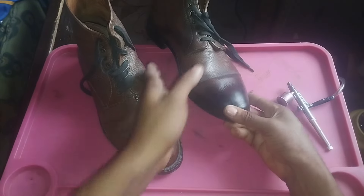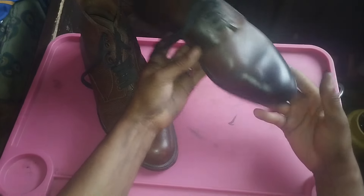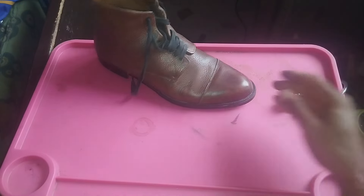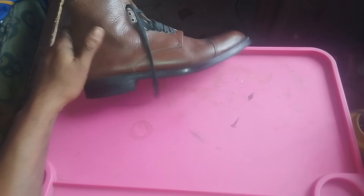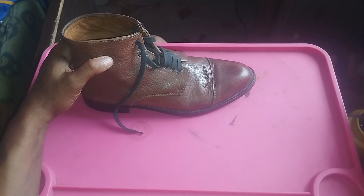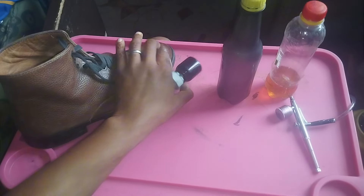Relax guys, I still shine my own shoes. This is the best before and after that I could get. It's about that time again. The annual general conference of the Nigerian Bar Association is around the corner, so it's about that time that lawyers dress up and that I shine my shoes.